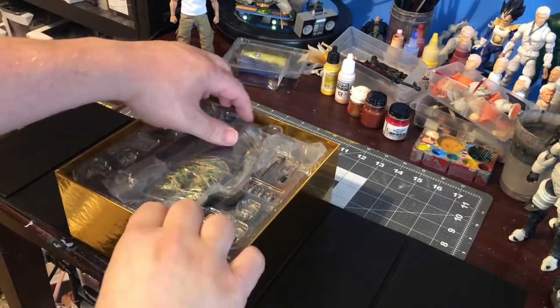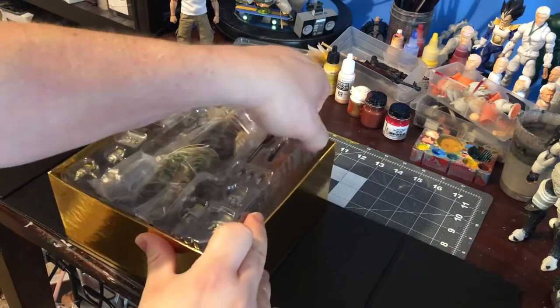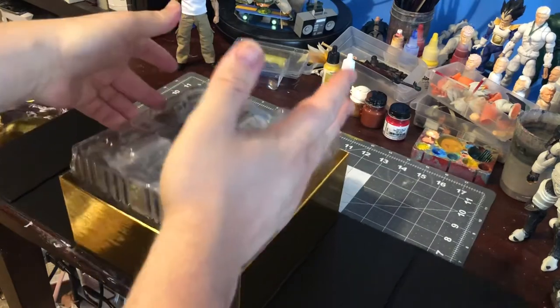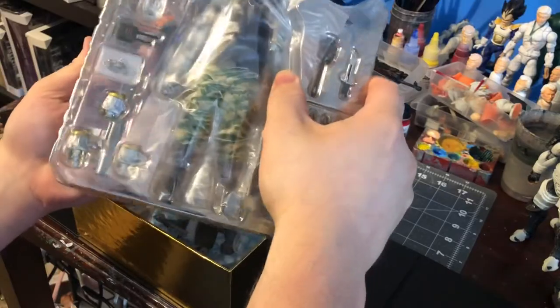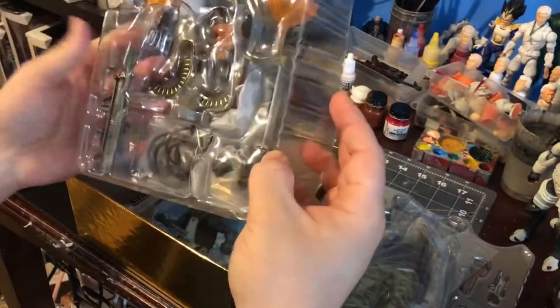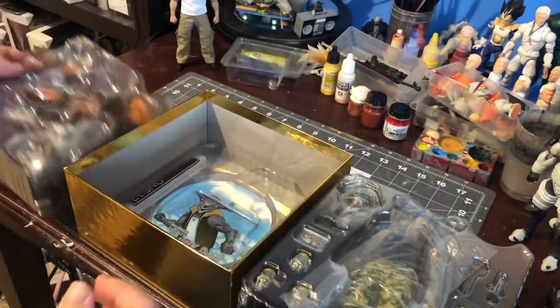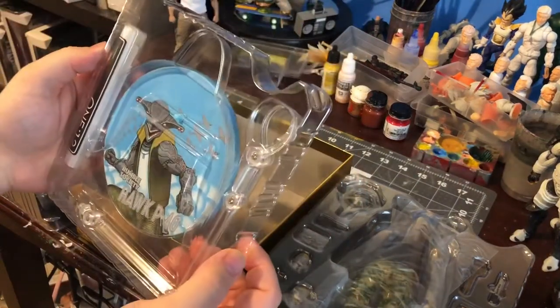Let's get everything out and see what he comes with. Looks like we have the figure, blast effects and heavy machinery, and the stand.